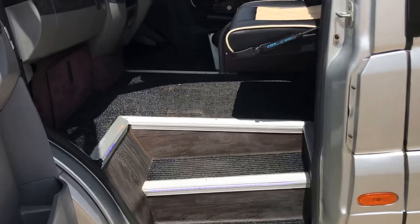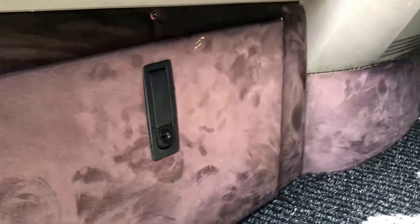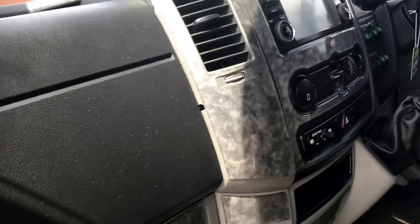Here are the entry steps into the vehicle. You can hopefully make out the camera here — this is all a suede-type fabric which is really nice, with black ash wood trims on there.